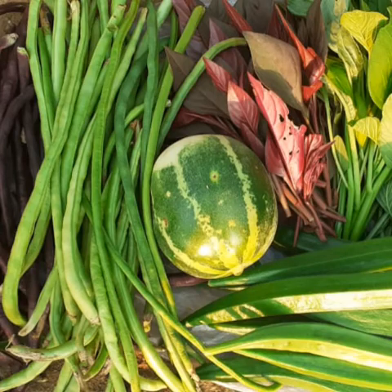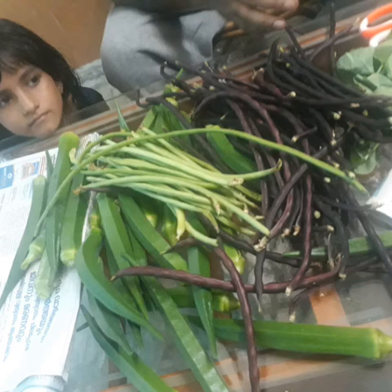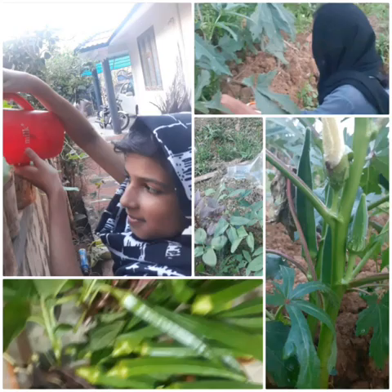I will tell you about this video. I will show you how to cook it in the kitchen. Take care, bye.